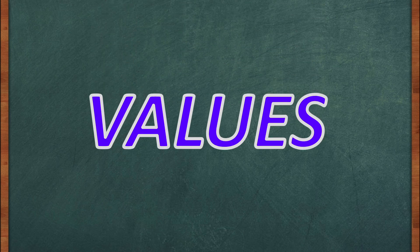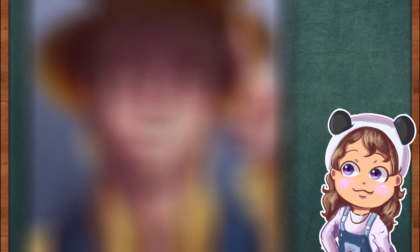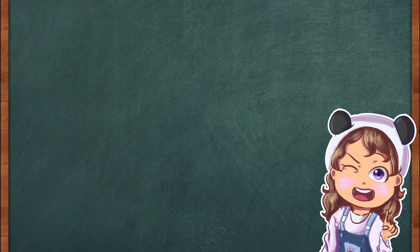Today's video is about values. I picked this topic since I was having trouble with next week's piece.